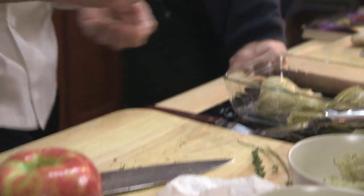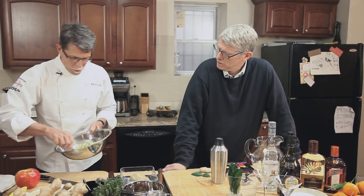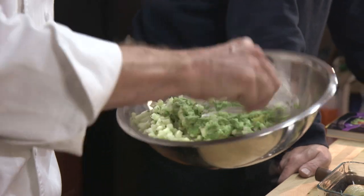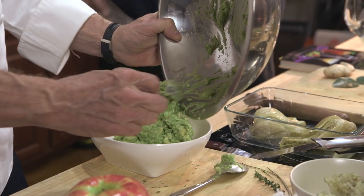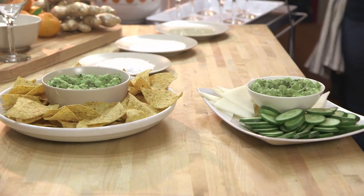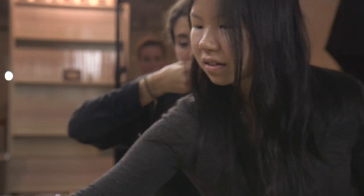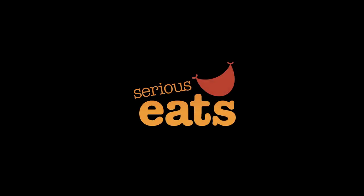Give it a little flavoring, then stir all of that together — and that's going to be our roasted fennel and apple guacamole, reflecting the season we're in right now. It is perfectly salted. Oh, that's awesome — good stuff!